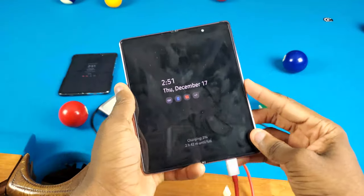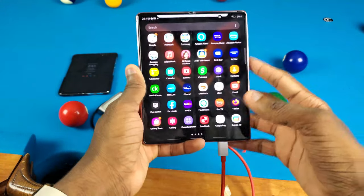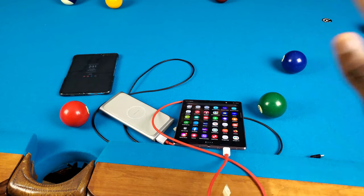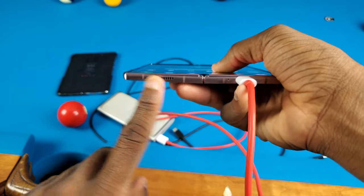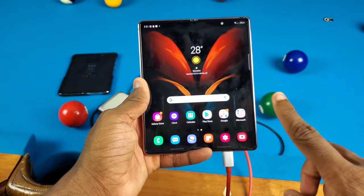The Galaxy Z Fold 4 officially passed my water test and water freeze test for 24 hours. All I need to do is let it dry out and it was good. I will still let it dry a bit longer, but I think it's gonna be just fine. The only issue I found was with that bottom speaker — besides that it seems cool.